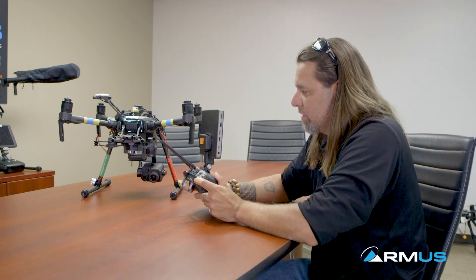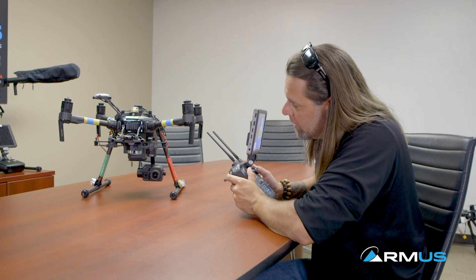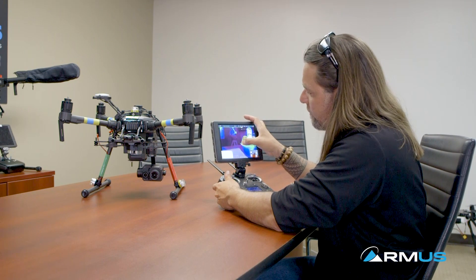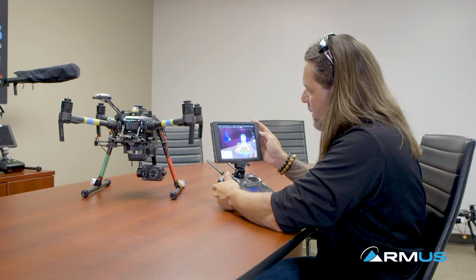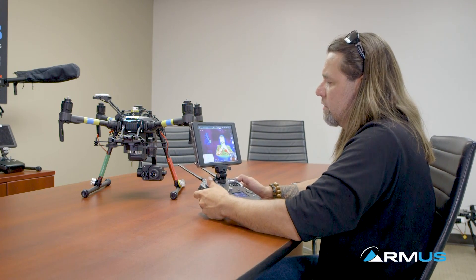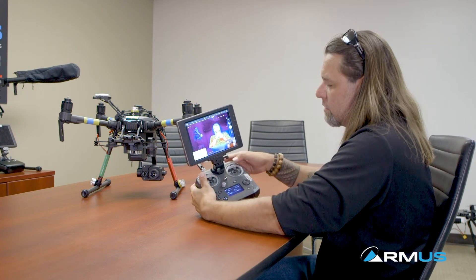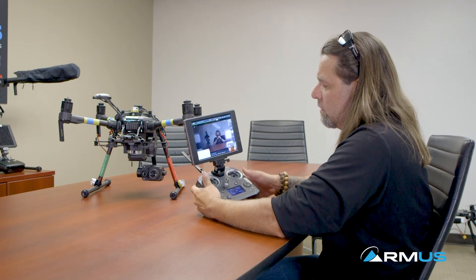We have the gimbal moving up and down — I can see that happening right there — and we have the ability to move it left and right. But we can also do this from the screen: touch the screen and move it whatever direction we want. Additionally on the controller I'm able to actually switch between my different modes, and on the buttons I can set them up to do certain things to the camera and the way it acts.